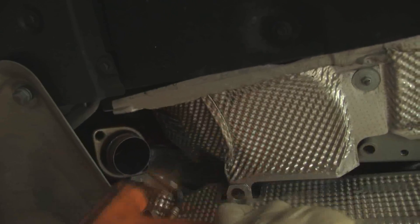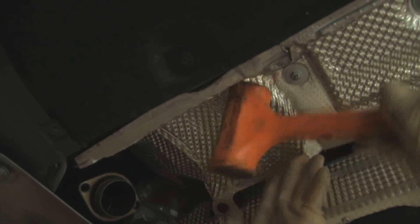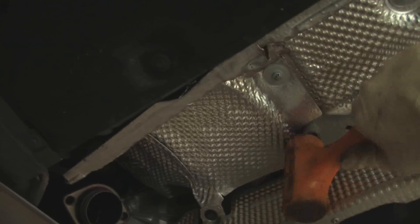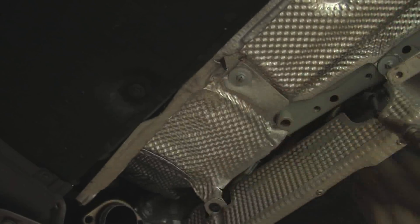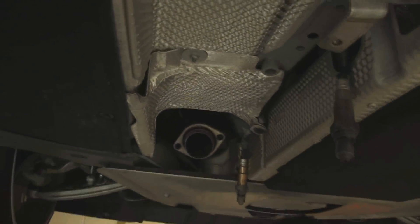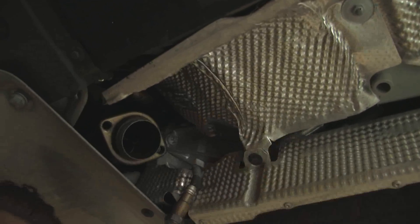Just take a soft rubber mallet and start tapping all around in here. There's nothing behind this shield, so you're not going to hurt or damage anything. Just make sure you get all the way up in there. You can see it's formed really nice to the body. You just want to make sure you get the key points, like right in this area where the cat's going to be sitting in the valley. As long as you tap it up to where it's flush with the body, you should have no problems, no rubbing or vibrations.